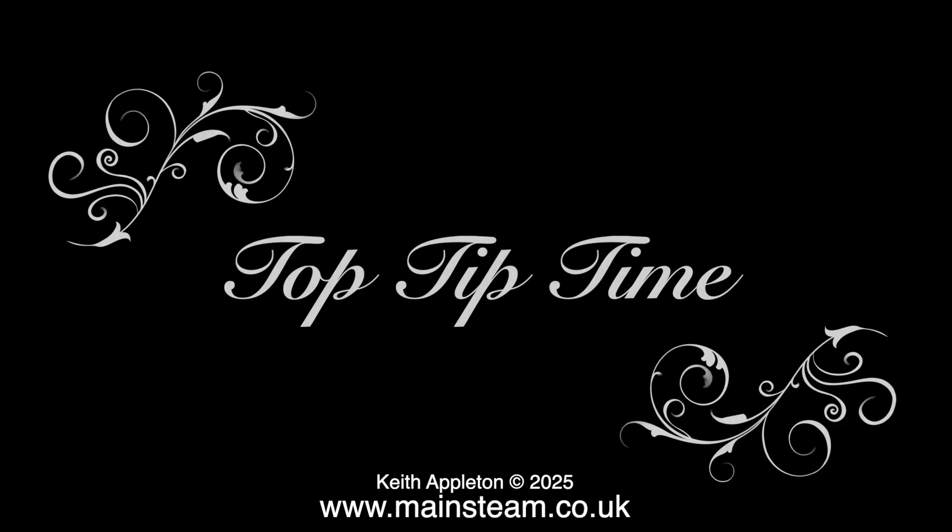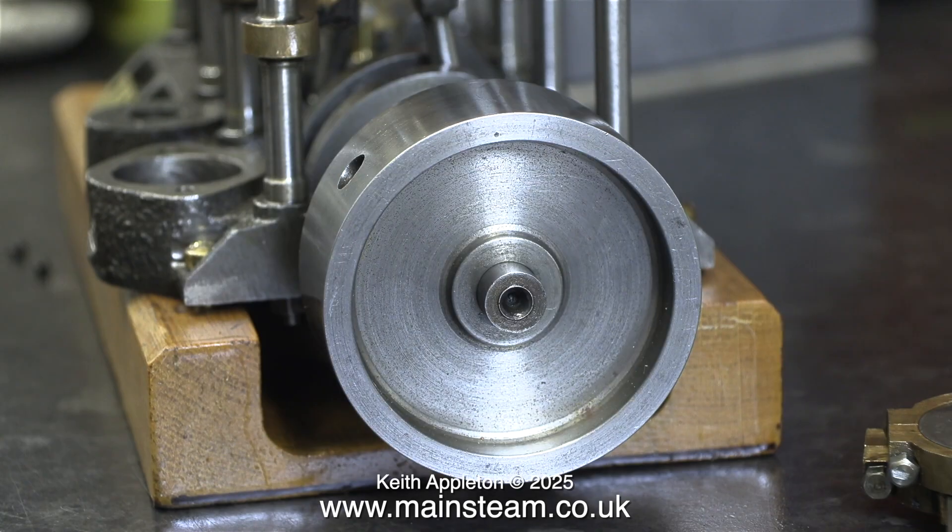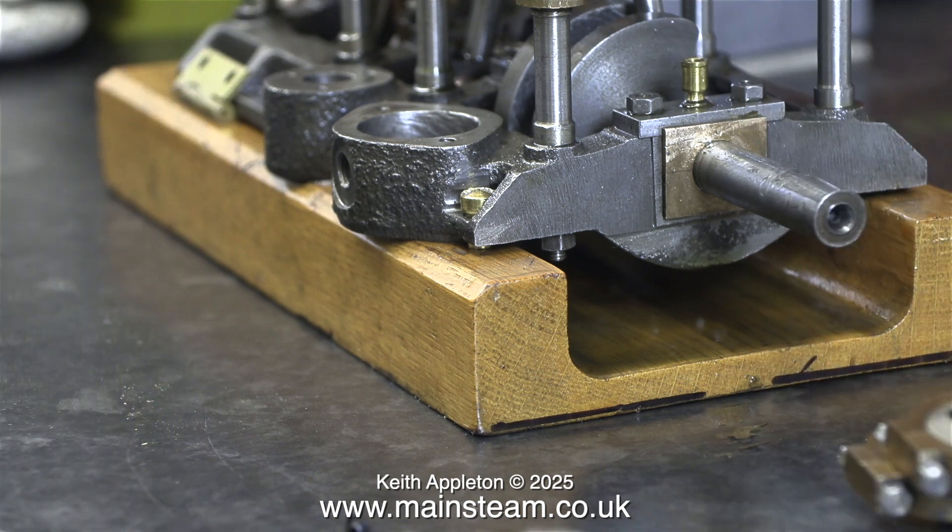It's top tip time. I'm about to remove the flywheel and I'm pleased to say this fits on and off the crankshaft with no problems whatsoever as I cleaned off all the burrs previously. A much better idea is to put the flywheel in the position that you want it, then using a scriber through the screw hole make a mark on the crankshaft and drill a detent — a very shallow drilled hole — on the crankshaft itself. When you fit the 2BA grub screw through the flywheel and tighten it into the detent, it cannot possibly burr the crankshaft and will hold it in place far better.